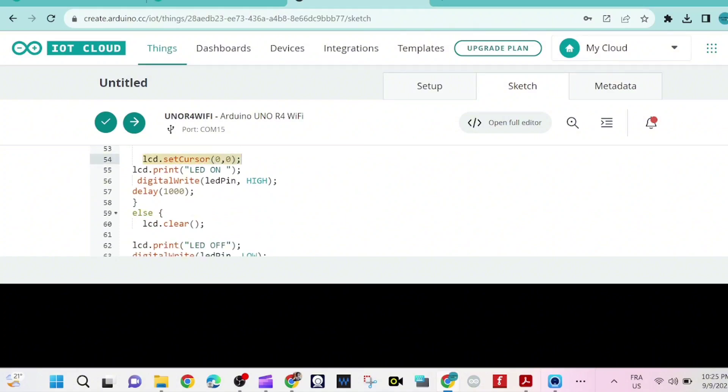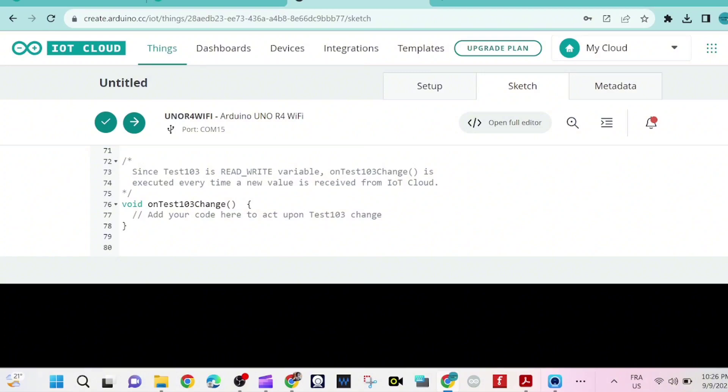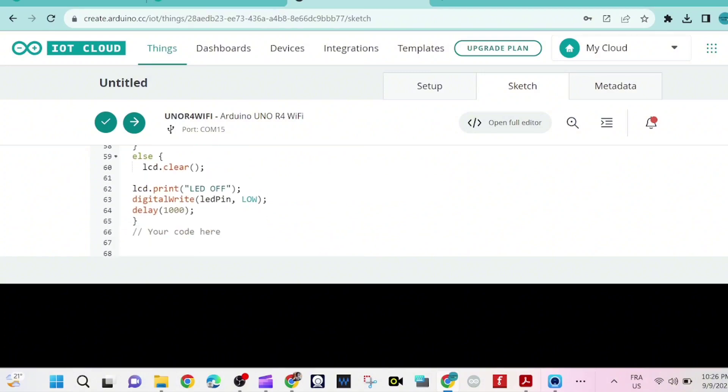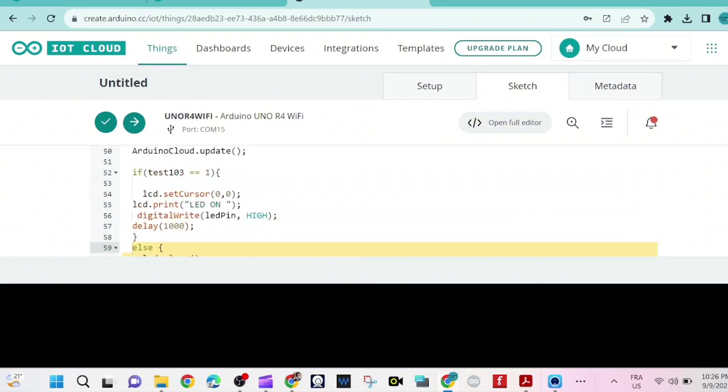If the variable test103 equals 1, we move the cursor to that position and turn on the LED, then wait 1,000 milliseconds. If not, we clear the LCD, print a message, and turn off the LED, then also wait 1,000 milliseconds.